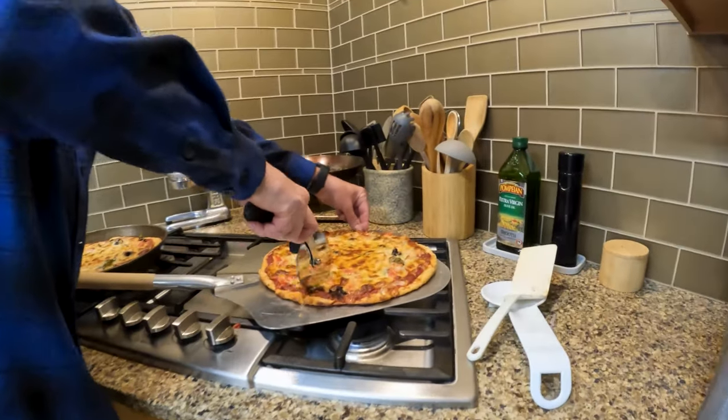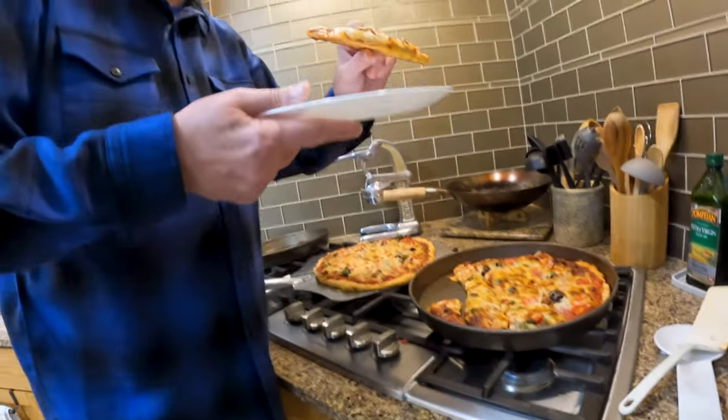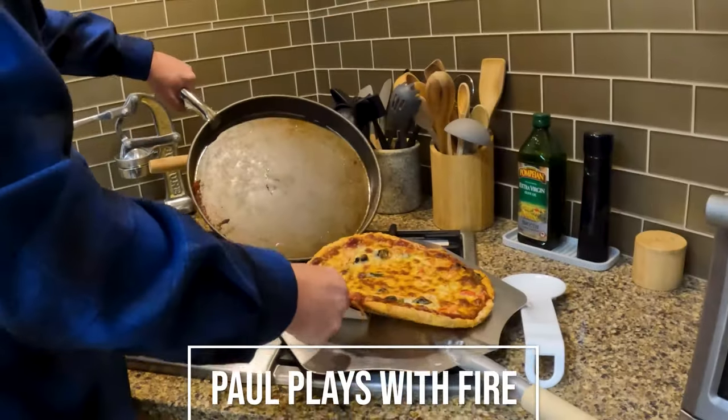Go ahead and give it the old Quad Cities cut. Once down the middle. I think I can eat this without burning my face. We'll try. Oh, that is so good. Oh, the little maltiness.